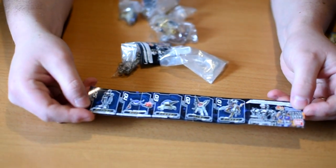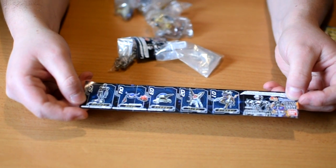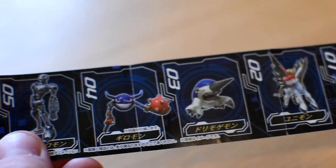This will show you each Digimon available in this particular set. We've got Centaurimon, Unimon, Drimojomon, Gyromon, and Andromon. So number one is Centaurimon.